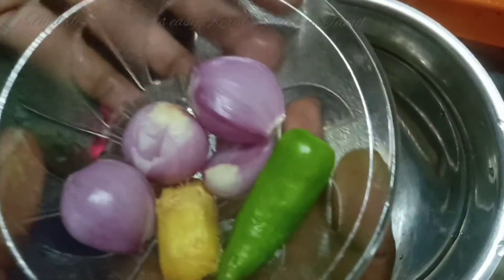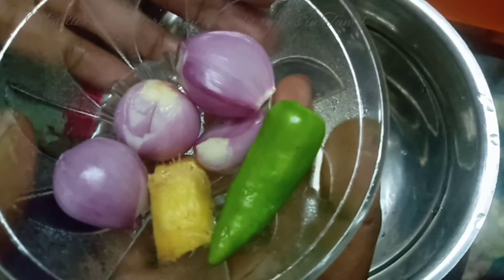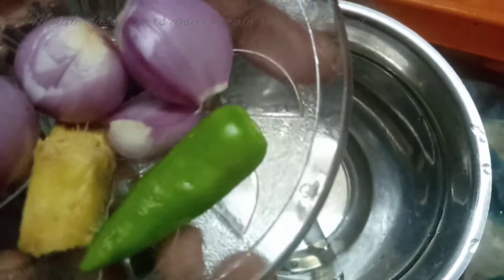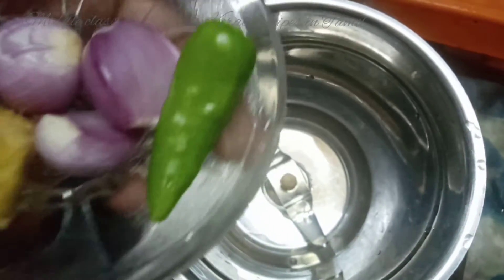We will see how to make a small Kerala Mori. We will have to make a small Kerala Mori, partly on it.